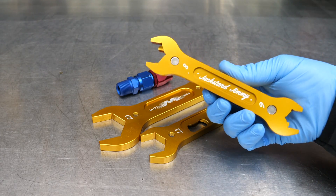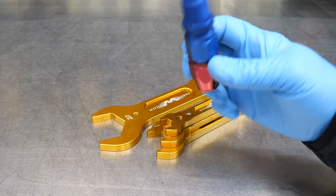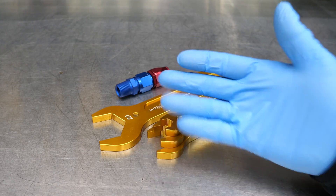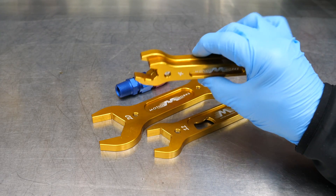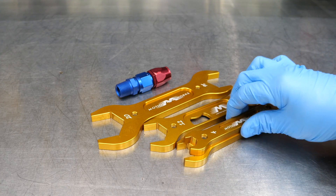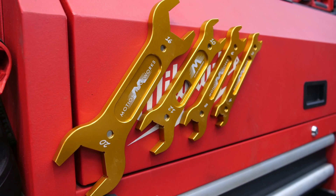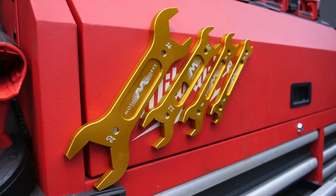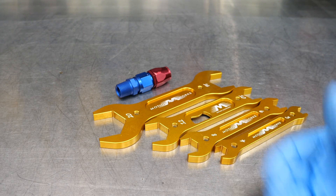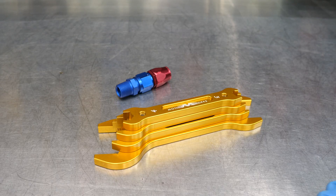One cool thing about these wrenches are the embedded magnets, because AN wrenches are made from aluminum so they don't scar the aluminum fittings when you're putting them together. The embedded magnets allow you to easily stack these together, put them on a metal pegboard, stick them to a toolbox, or keep one particular wrench you use all the time right on the lid of your toolbox. They easily magnetize to anything ferrous, and they self-center when stacked.